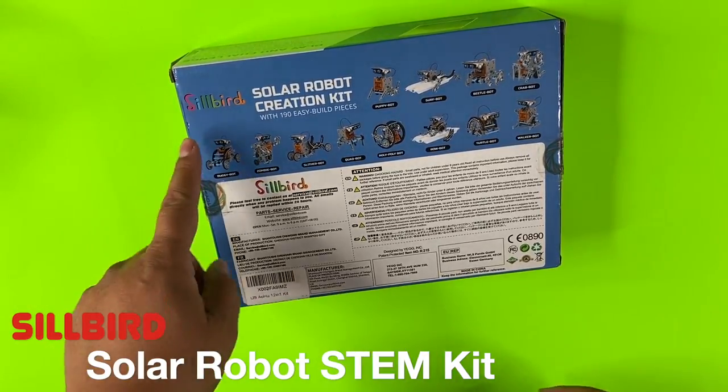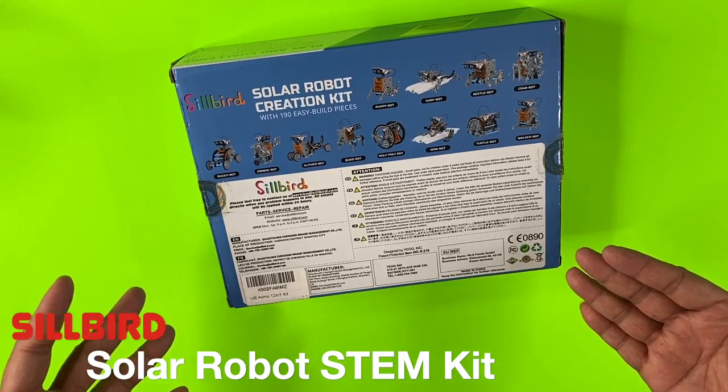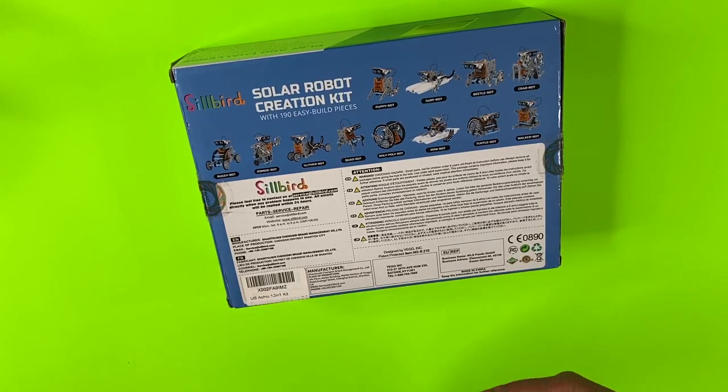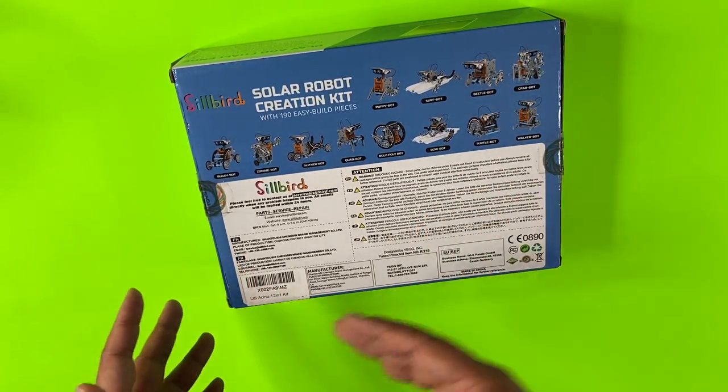Hey everyone, welcome back. I'm here to show you this Silbert Solar Robot Creation Kit. It's a STEM set with 190 pieces, and it allows you to build robots at two levels of complexity. There's stage one and stage two, and there are six robots in each stage.